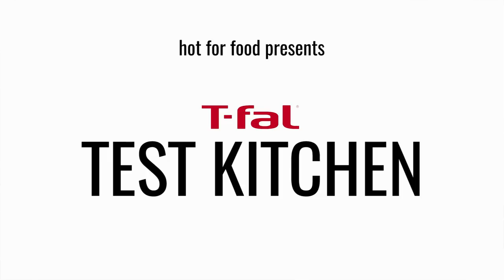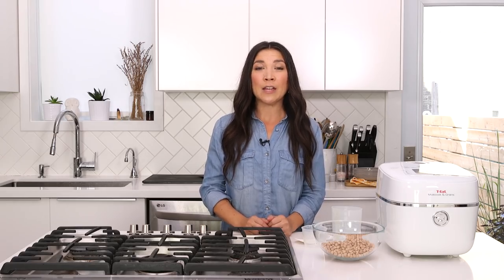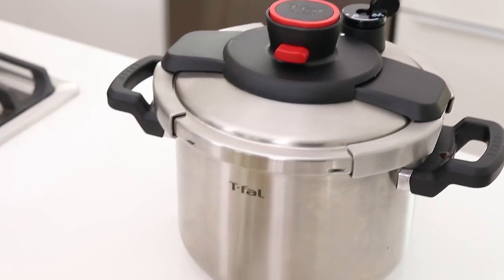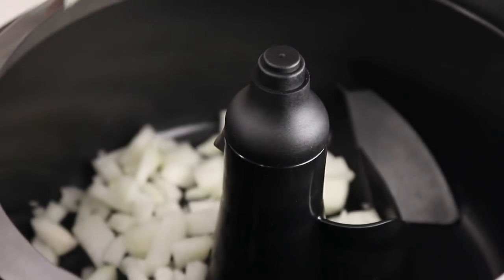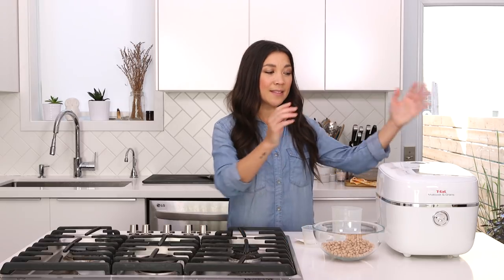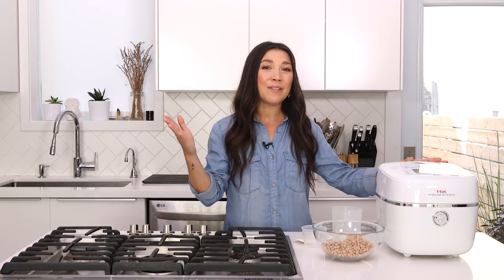Hey everyone, it's Lauren from Hot For Food and this is episode 3 of our new series, T-Fal Test Kitchen. Thanks so much to T-Fal for sponsoring and collaborating with me on this series. You probably saw our first test kitchen where we tried the Clipso pressure cooker. We also tried the ActiFry — both amazing.